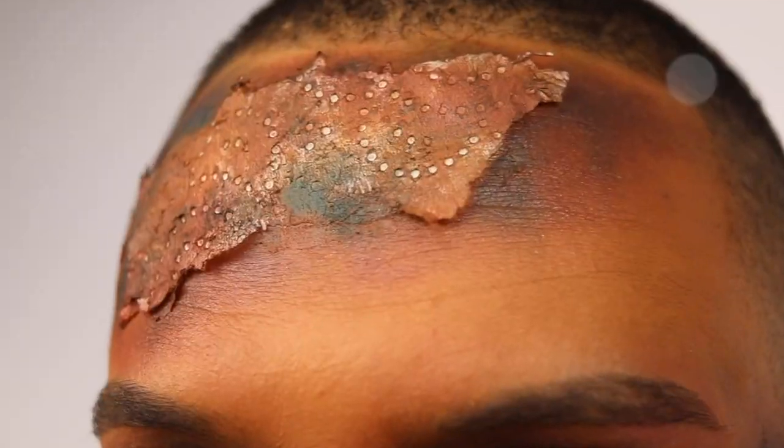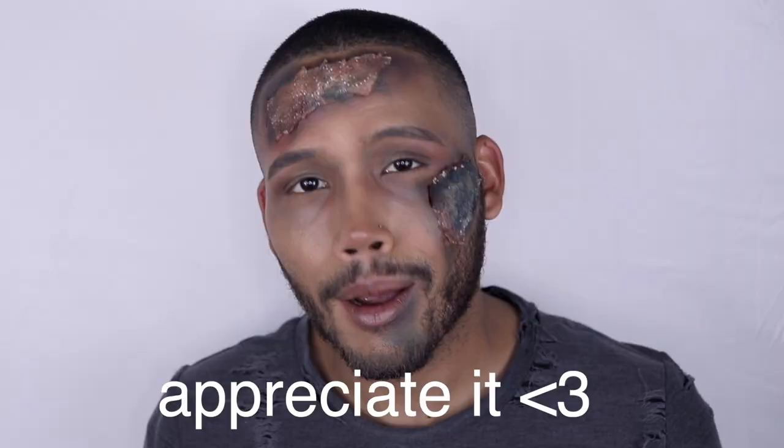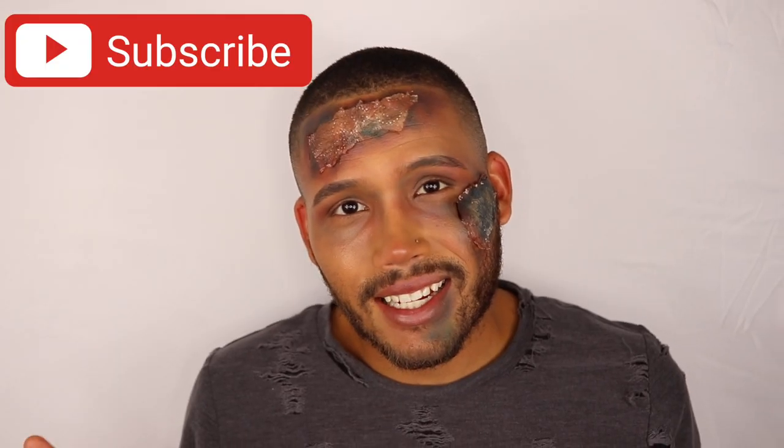Last, we're gonna go in with some setting spray — the Color Pop Hyaluronic Acid Setting Spray — one spray and that's it. This is the finish. One eternity later... I actually started to feel a little dead inside. Thank you guys so much for watching, I really really appreciate it. Please don't forget to like, comment, and subscribe — until next time, guys, bye!